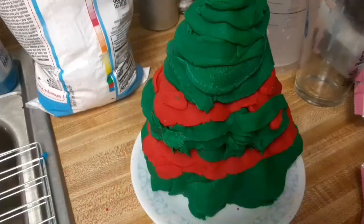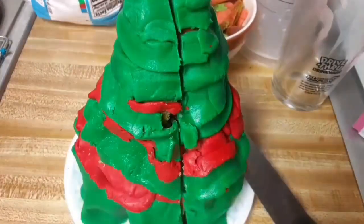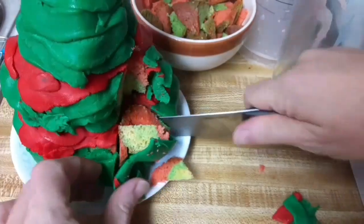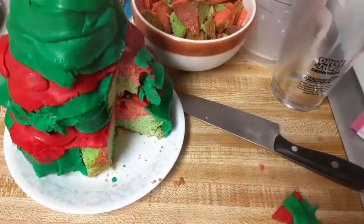And now we have a nice decorated Christmas cake covered in fondant. Thank you for watching. Please like and subscribe and comment what is your favorite Christmas dinner. Thank you. Bye.